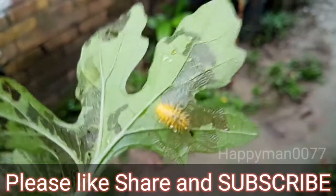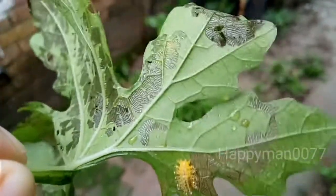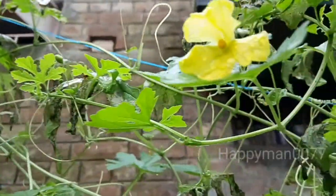How to identify Mexican bean beetle. Mexican bean beetles are generally yellow in color and have 16 black dots on their wings. The larva is also yellow in color, has spines on its back, and sticks itself strongly to the surface of the leaf.